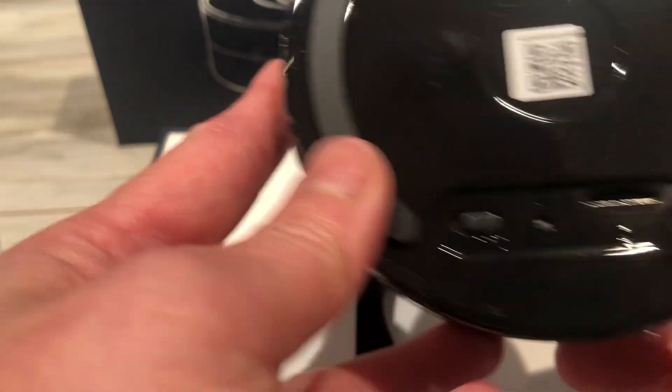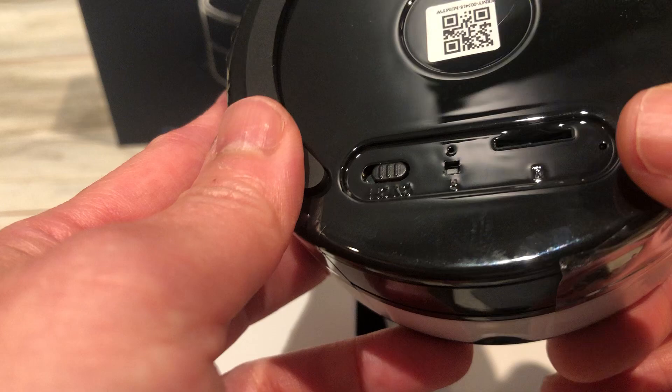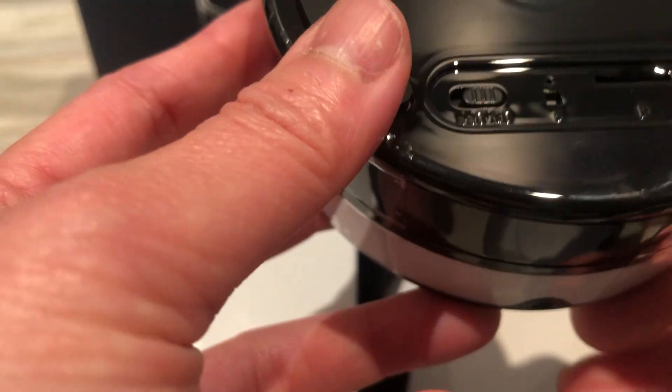You can put in the memory card, and there's also an on/off button and a reset button.